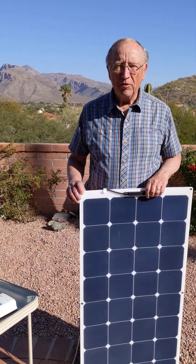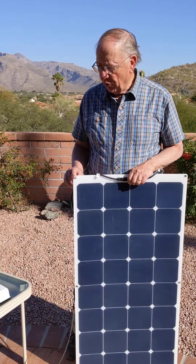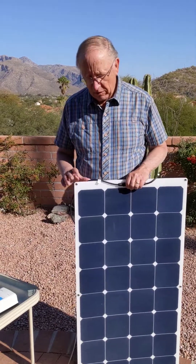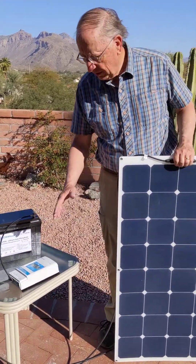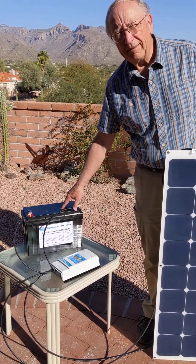I'm Tom Trimmer and I'm with Custom Marine Products. Today we're going to talk about the basic components of a solar system, which is the solar panel or panels, the solar controller, and the battery bank.